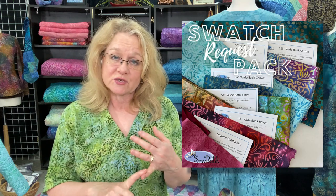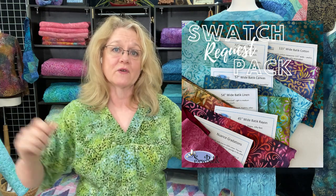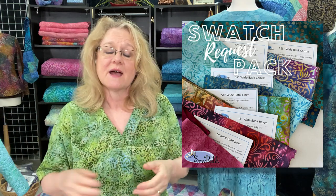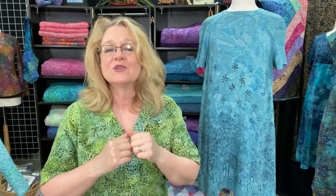The swatch pack includes the 115-inch wide batik cotton, the 45-inch wide nuance gradation — you get a full strip so you can see how the gradation changes in color — the batik rayon, jersey knit, our batik linen, and our batik canvas. So you get a little flavor for everything. If you're focusing on one substrate, there's an item for each one as well, with a space in the description where you can put the motif name and color you'd like. Add it to your cart and away we go.